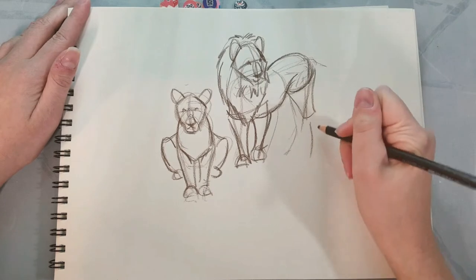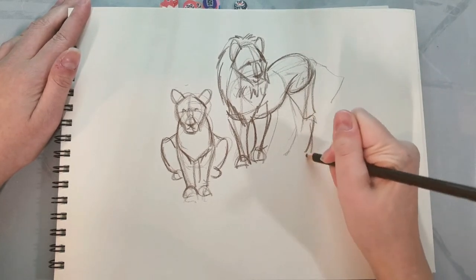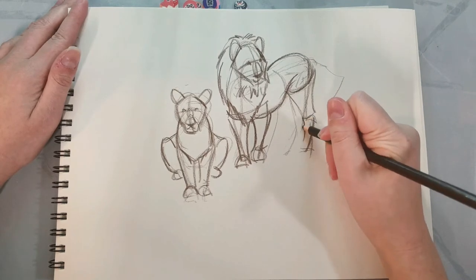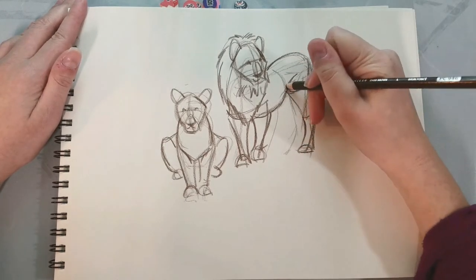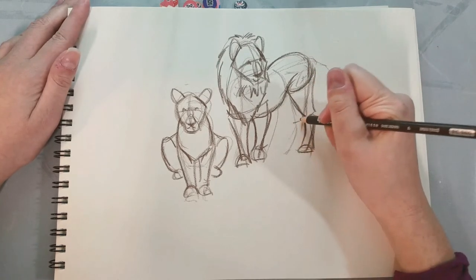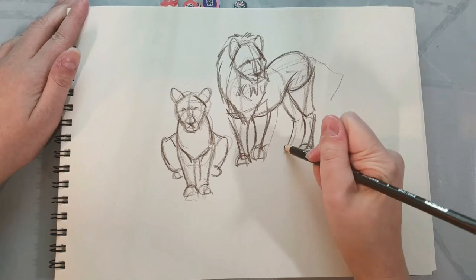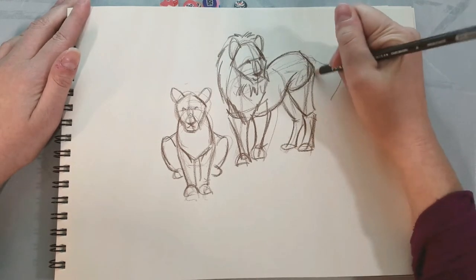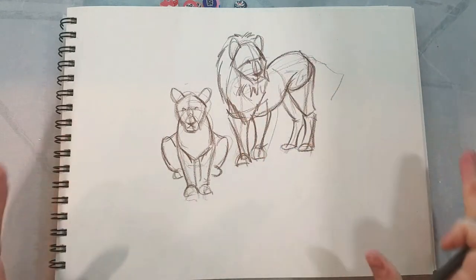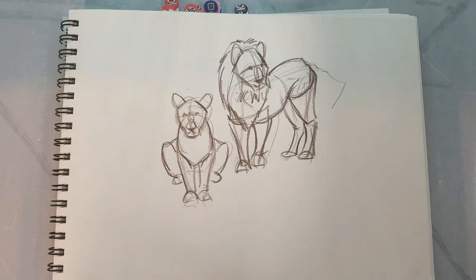We're in our exploration phase — just noticing, for example, that this leg, because it's a digitigrade leg, does go backwards like that. A lot of mammals have those kinds of legs. I'm noticing where those joints are, and when we do our animal stick figure video, I'm going to reference skeletons of different animals to find a very basic stick figure. Okay, so that's our second set of lions.